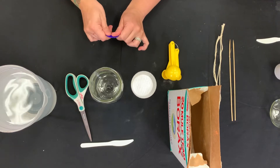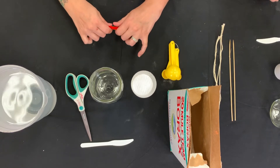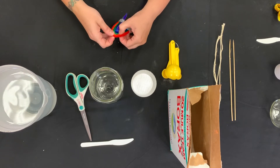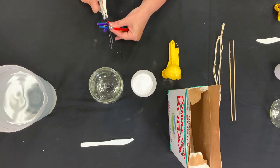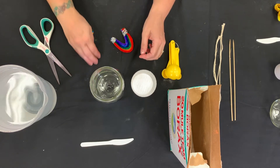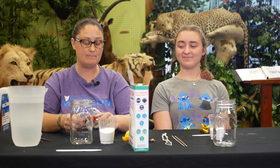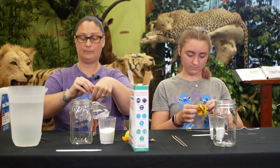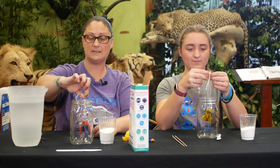Then I'm going to bend it right in the middle to form my rainbow. Now that we have the pipe cleaners in the shape that we want them, we're going to take our piece of string and loosely make a loop to make sure that the pipe cleaners get completely submerged in our solution. I'm going to tie it right about here.